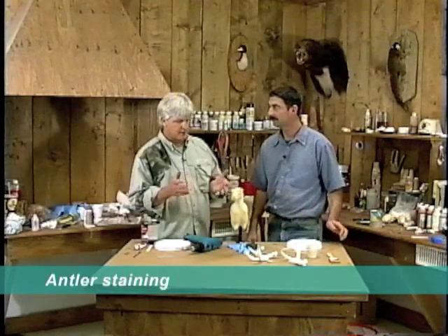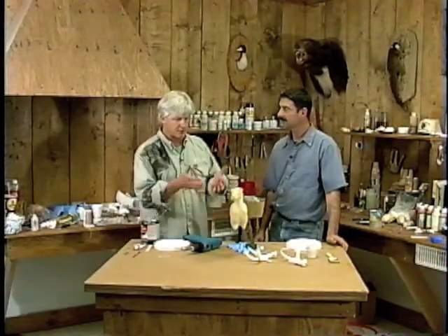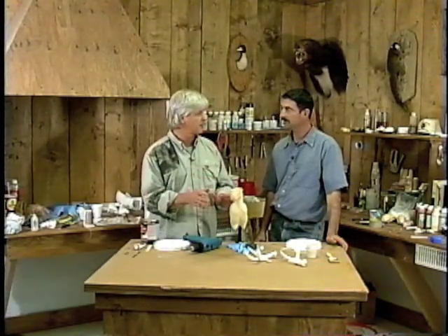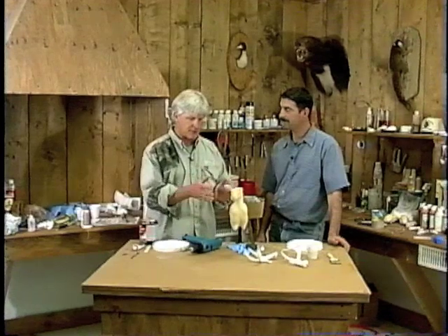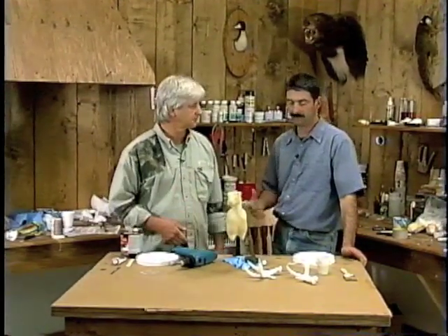Today we're going to stain up the reproduction antlers, and I have a certain way I like to set these antlers on top before we mount it up. When we put the skin on, the antlers are not going to be on there — they'll do that after we put the skin on and get the rabbit all shaped up. I'm going to use my normal staining techniques that I use in all my reproductions with these antlers and show you how it's done.